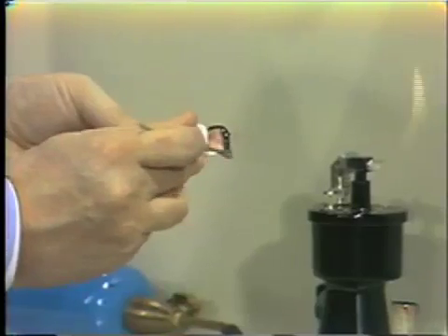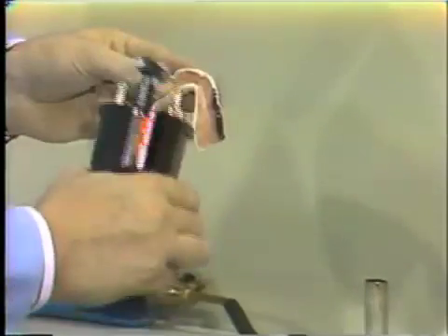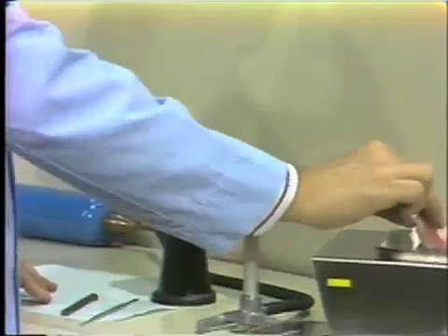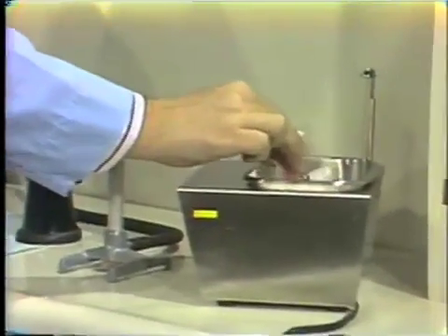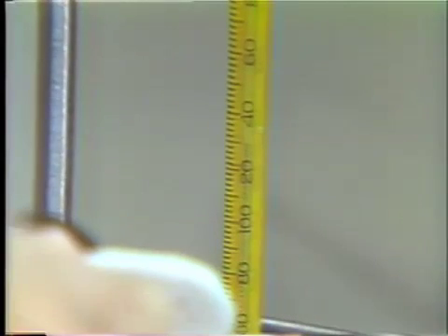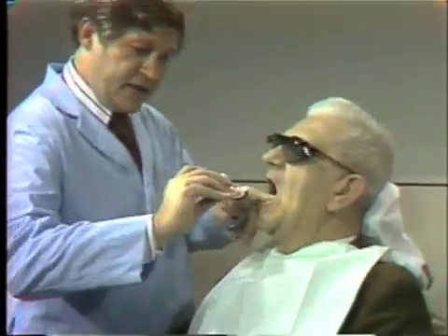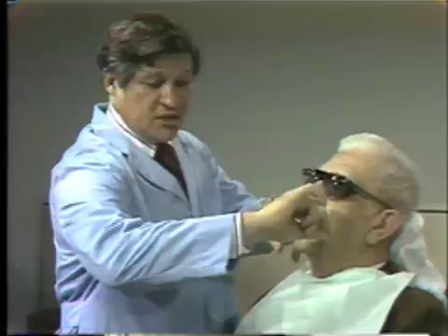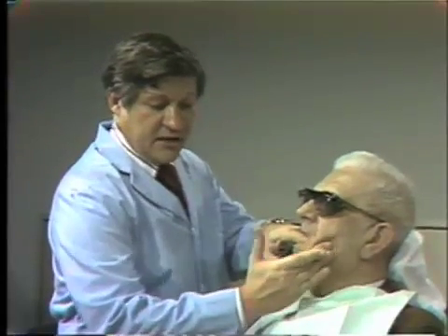Once you have made your initial compound extension, flame it very carefully with the alcohol torch to make sure the compound surface is molten, and then before you go back to the patient, always temper the compound in the water bath. The water bath temperature is at approximately 130 degrees — between 100 and 135 degrees is adequate for tempering the compound. If the water is hotter than that, it would of course burn the patient. Then ask the patient to open, carefully insert the tray over the residual ridge seating it properly, and taking hold of the cheek, roll the cheek out, down, forward, and massage it gently — in this way you extend the buccal flange in a process we call border molding.